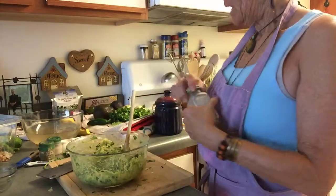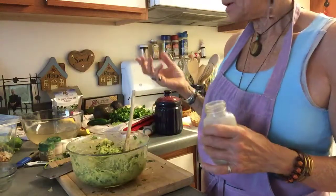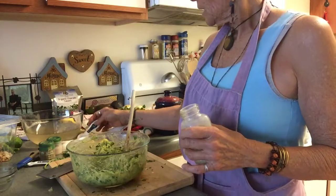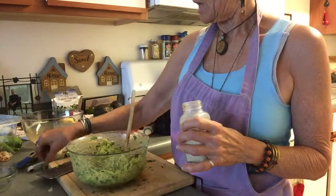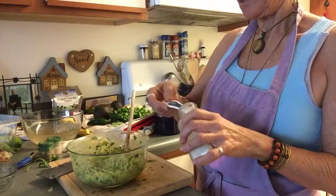I used a quarter teaspoon of sea salt and a quarter teaspoon of black pepper. A lot of people ask, 'Isn't guacamole always raw?' Well, not necessarily — some people use roasted peppers, but I do not. I also added about a quarter teaspoon of onion salt.